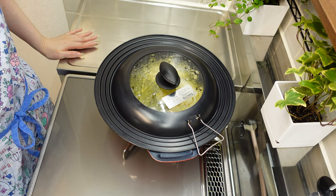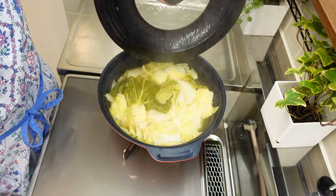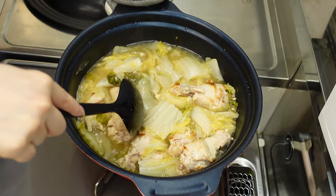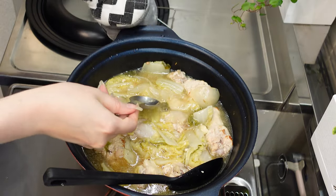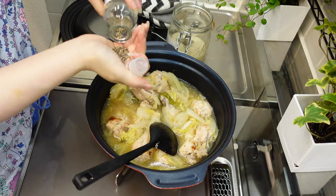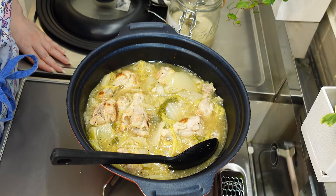Okay, an hour has passed. Let's open the lid and stir. Do you see a lot of water has come out of the vegetables? That's all flavor. The vegetables and the drumsticks have become really soft and they are ready to eat. Taste the soup and make final adjustments according to your taste. I added some shio koji and black pepper. You can use salt instead of shio koji if you prefer.